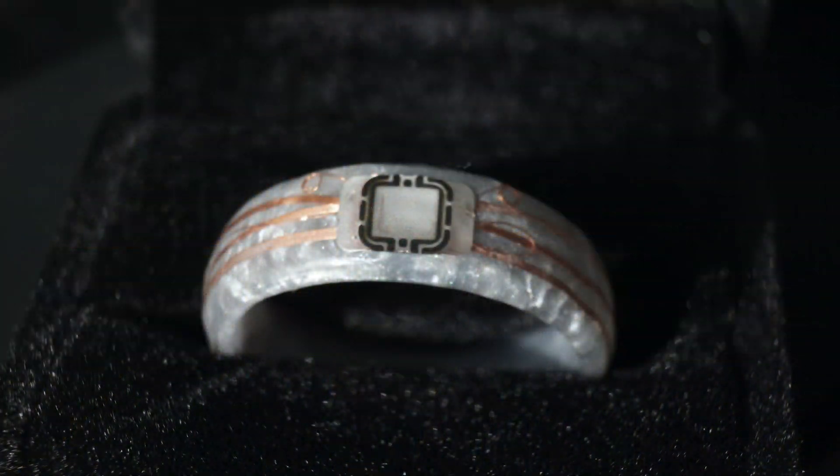Hello, this is Patrick and I'm going to show you how to pair your new Tesla ring to your Model 3. It's pretty straightforward.